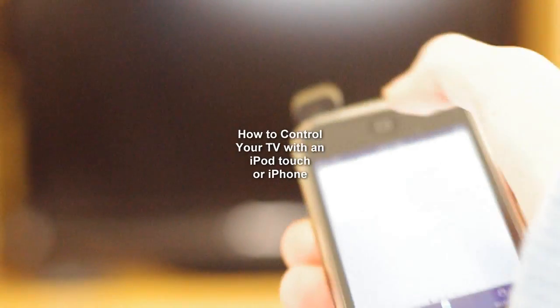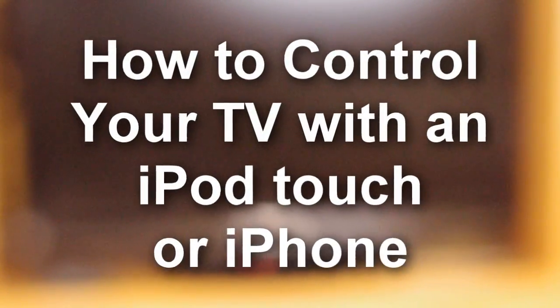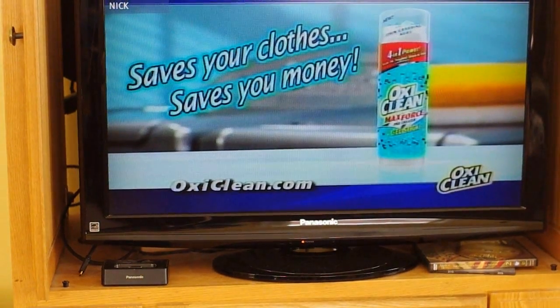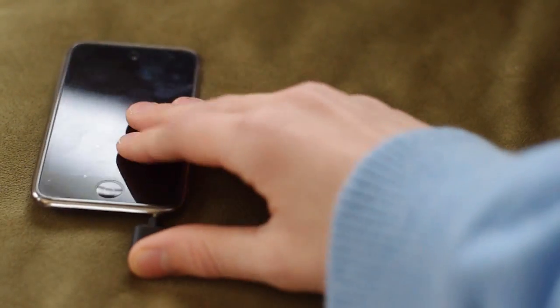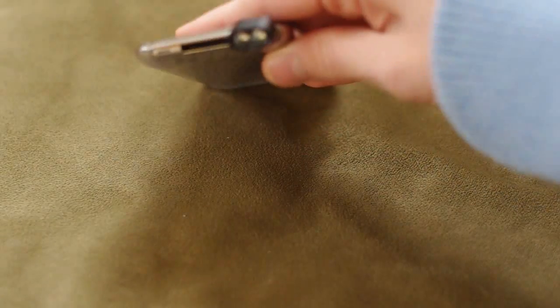Today, I'm going to be showing you how to control your TV with an iPod Touch or an iPhone. All you need is an iPod Touch or iPhone and the device that you can order straight from the app that I will be showing you later in the video. It plugs right into the volume jack of your iPod Touch or iPhone and it seems to work just perfectly on mine.